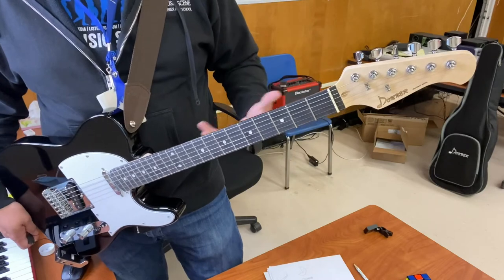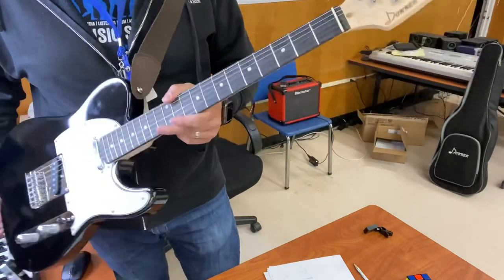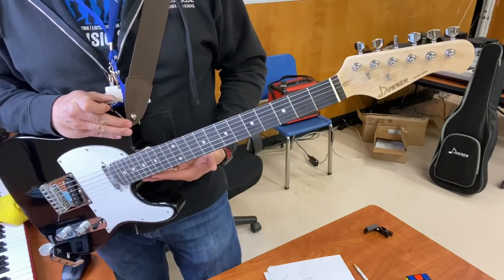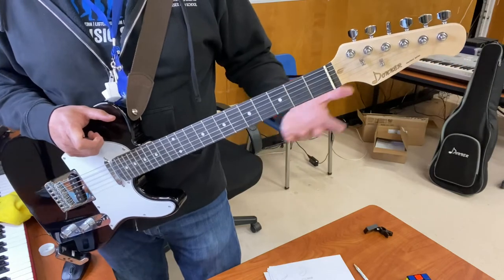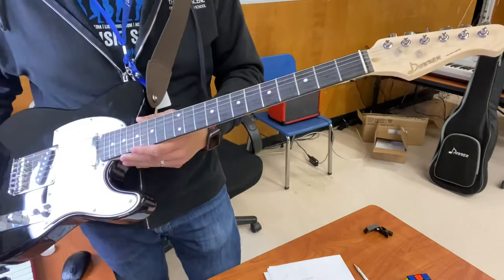This is a great guitar to have as a toss-around beater guitar for an intermediate player or a professional who just needs a telecaster sound but doesn't particularly play telecasters — that's where I fall. This is also a great backup guitar. I would have no hesitation taking this guitar as a backup to one of my shows or gigs with my band.